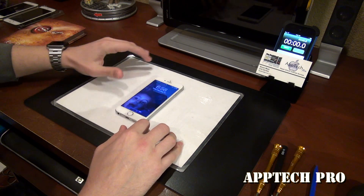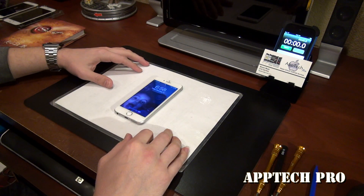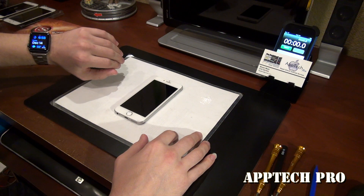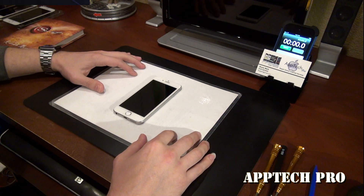It is December 14th, 6:58, so I'm gonna go ahead and start the timer, speed up the video as I always do, and then show you the final result. Hope you guys enjoy the video.